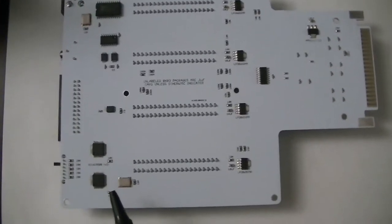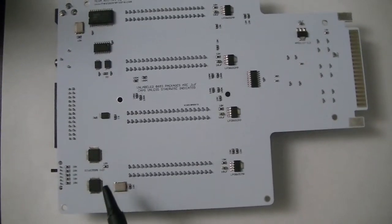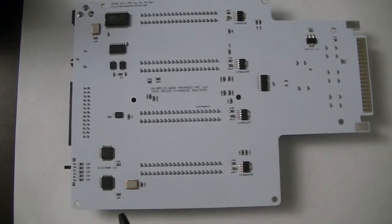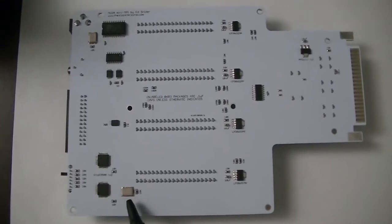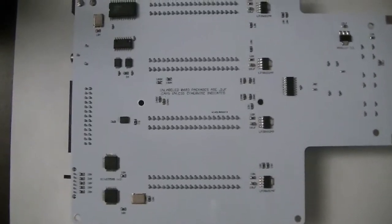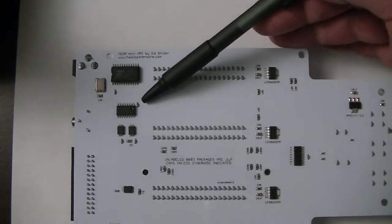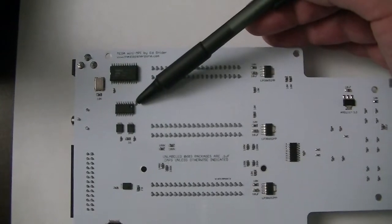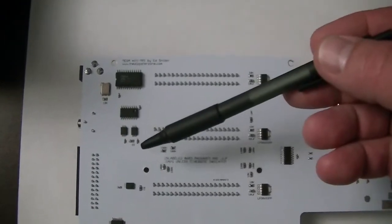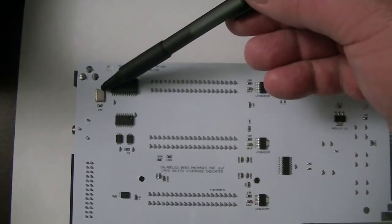Here are the serial UARTs — 16C550Bs and their oscillator that clocks them. And here is the OPL3 chip, its DAC and some op-amps that make up the output circuitry, and this is the oscillator for the YMF chip right there.